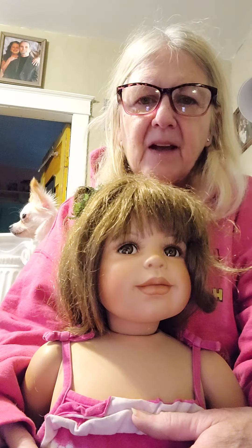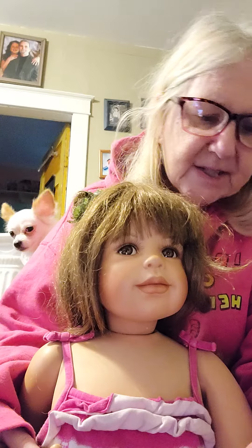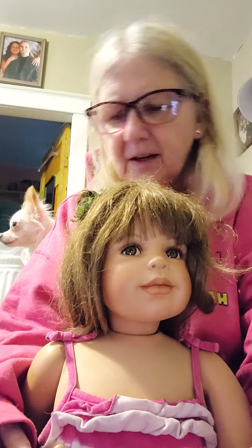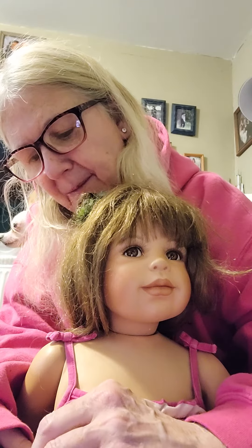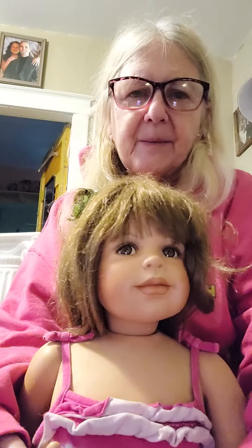She's the one that fell and her fingers broke off, and I've been having trouble getting them to stay on. I still have them, I just cannot keep them on, and I'm afraid the glue is going to ruin her if I keep trying. I've got to try to peel some of the glue off.